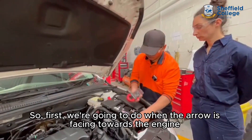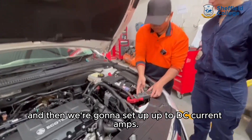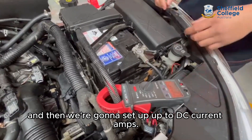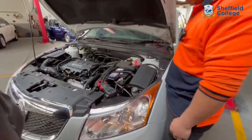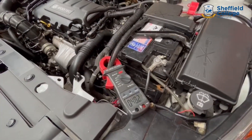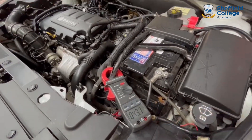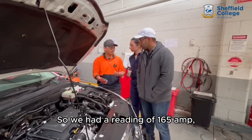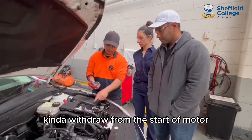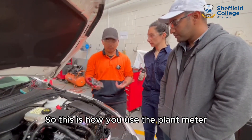So first we're going to get an arrow ear spacing towards the engine bay, and then we're going to set up the DC amps. We've got the reading of 165 amps drawn from the starter motor. So this is how you use the clamp meter to test the car.